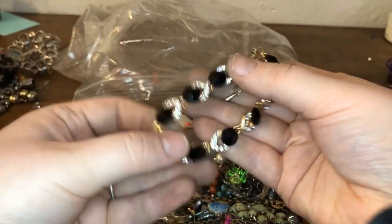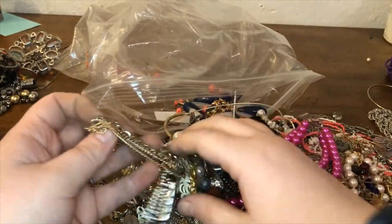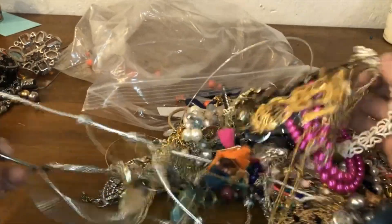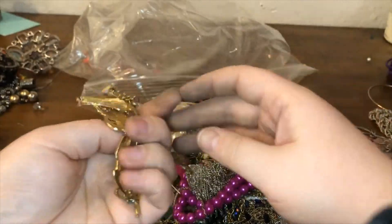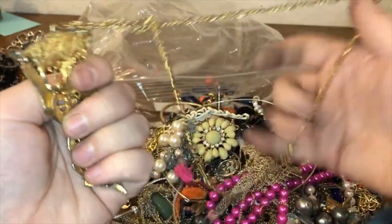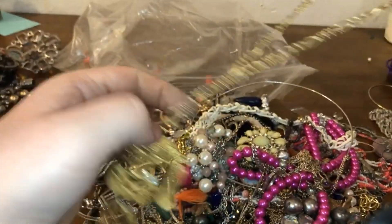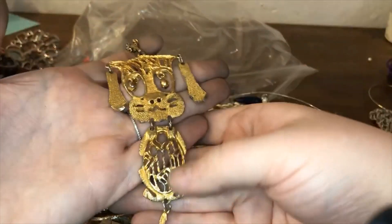Really nice lobster claw clasp here — I'm looking on the underside to see if I see any markings. And I hear you in the background! Oh my gosh — is this a dog?